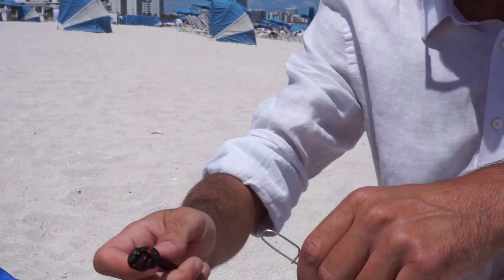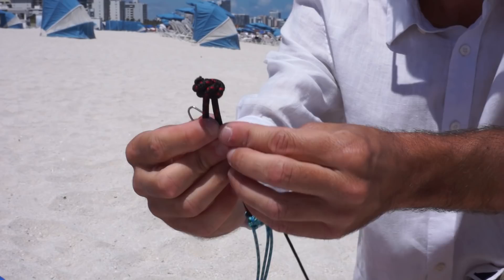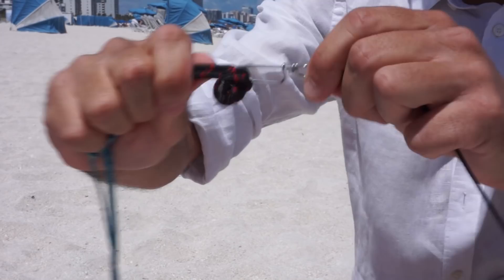I'm going to connect the kite line here to the kite bridle. This clip attaches pretty easily like that. Now they're connected. It's time to launch the kite.